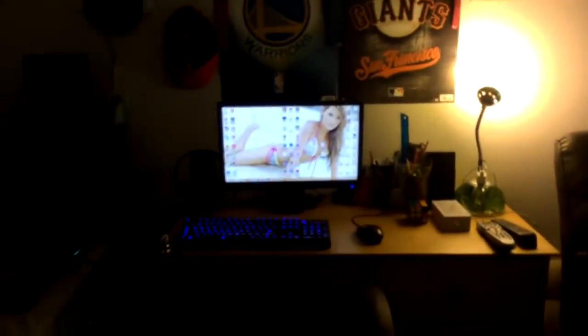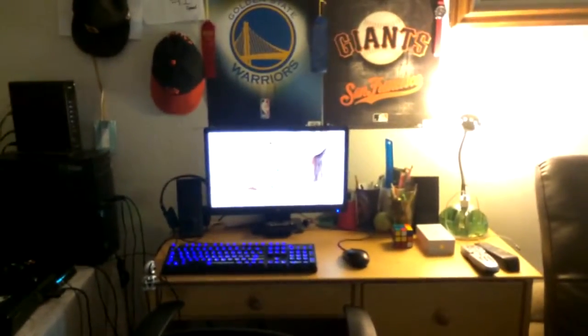So we're gonna take a quick glance over here — it's my recliner, got that couch, got my old laptop over there, and right over here you got my setup. This is my setup right now.